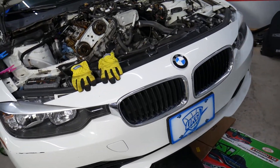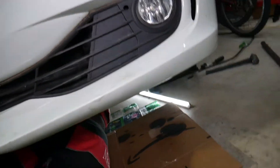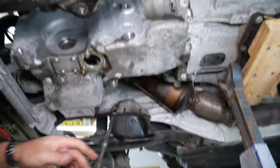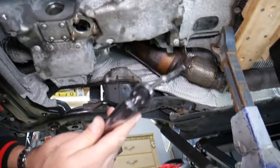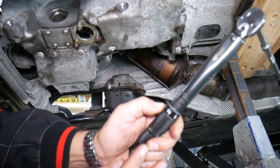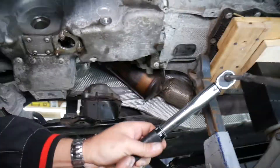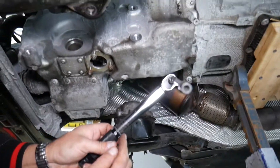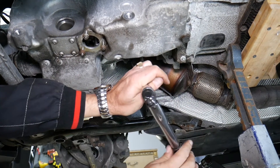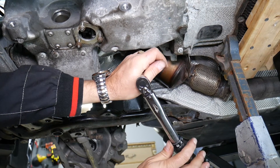So the oil pan bolts — you have quite a few of them, I think about 25 bolts. What we are doing now: we have the torque wrench set — I'll put the link in the description below — and it is set at 12 Newton meters. This is the tool we are using: a reverse torque socket, number 8. We're going to get them tight until you hear a click, and you stop immediately — don't go more.